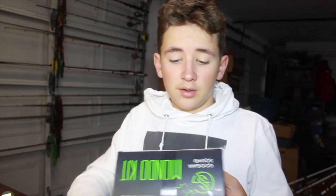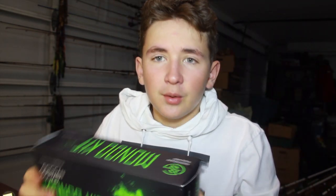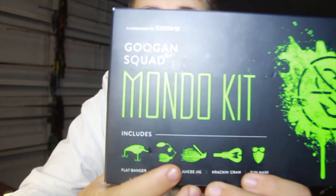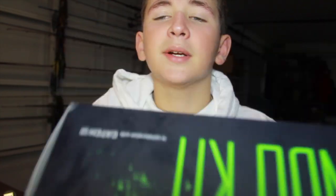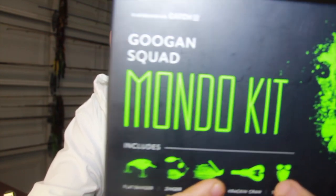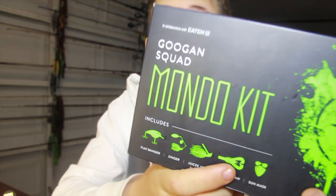On the front of the box it says 'sorry Dad's cooking venison, he needs a paper towel.' Here's what comes in the box: you got the Flat Banger, the Zinger, the Crack and Crawl, the Juicy Jig - so four baits total.